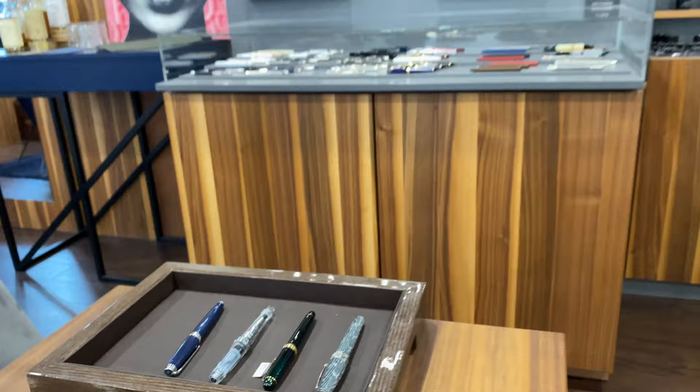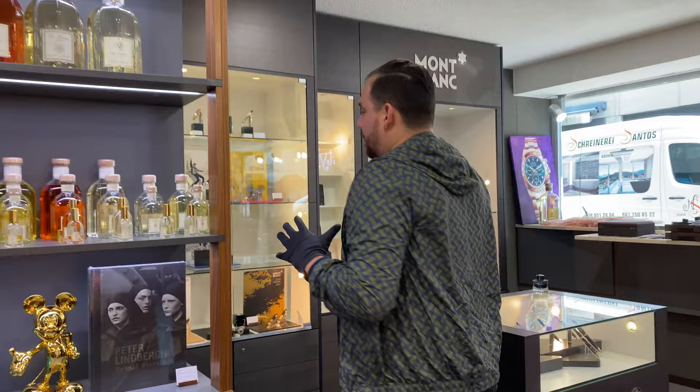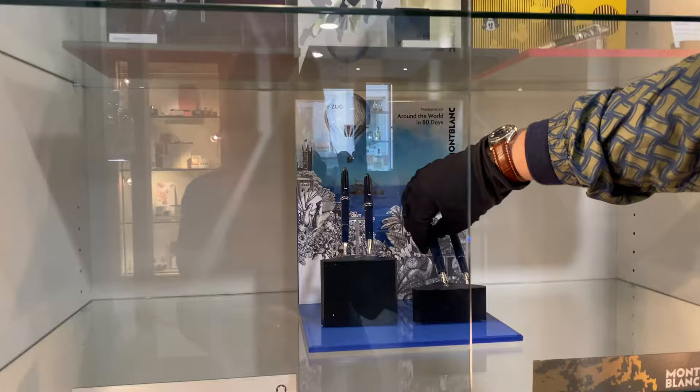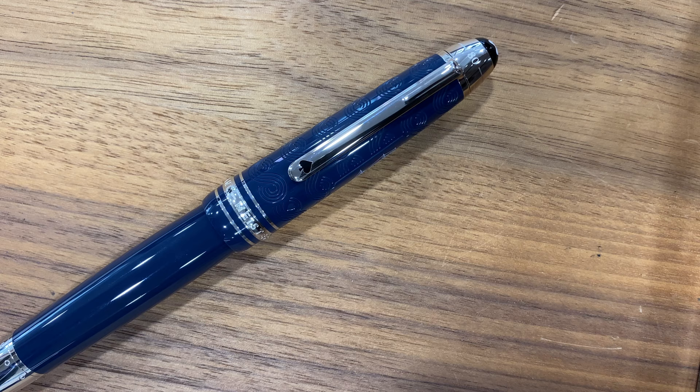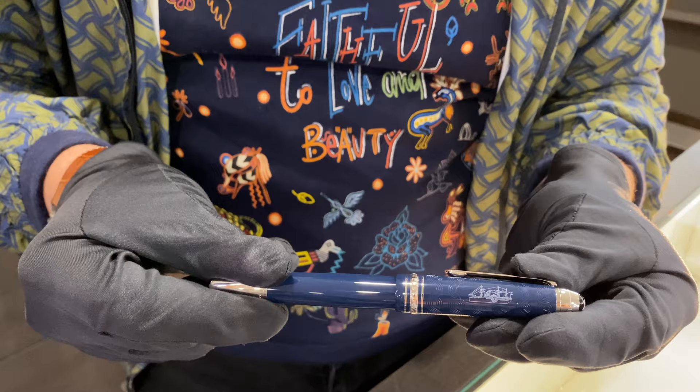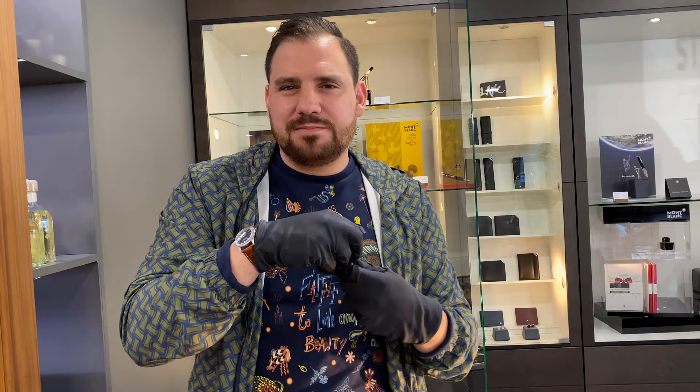Now the fifth and last piece I would definitely buy is the newest Mont Blanc — the Mont Blanc 80 Days Around the World. This is a sequel to the Le Petit Prince series that Mont Blanc has released over the last three years and I'm in love with it, for the story itself. I would probably go for the classic version. What I appreciate about it is that Mont Blanc has taken the Meisterstück and given it a color combination you don't see every day, yet it remains a classic that will hold value over time.